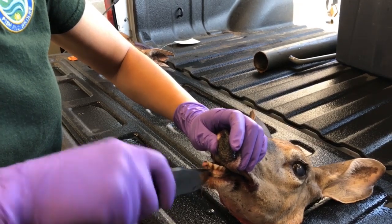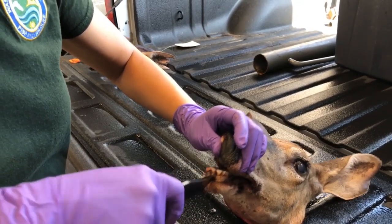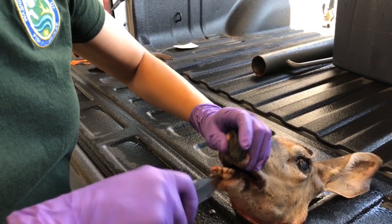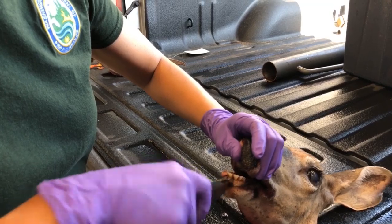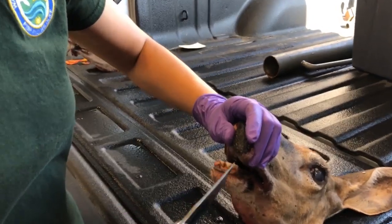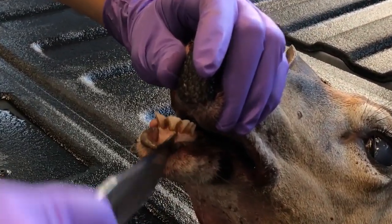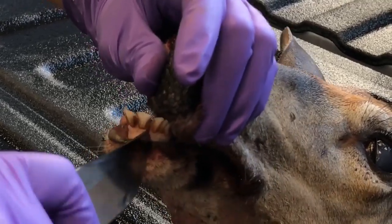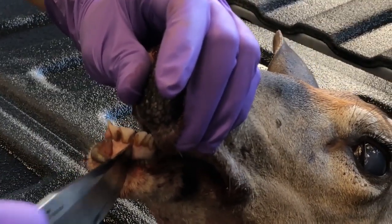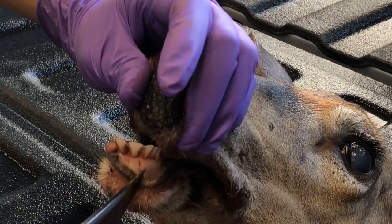Be very careful during this process. Work back and forth between the teeth, making sure you don't actually break the tooth.